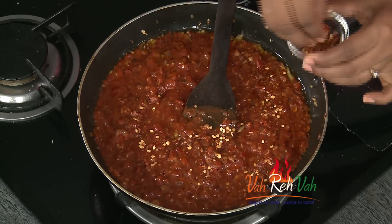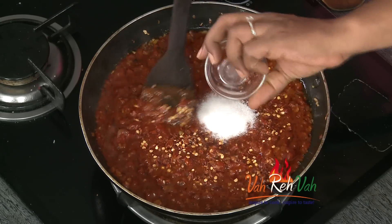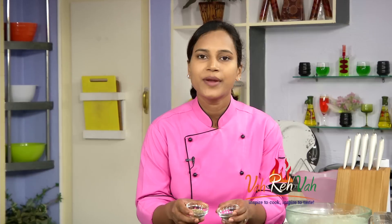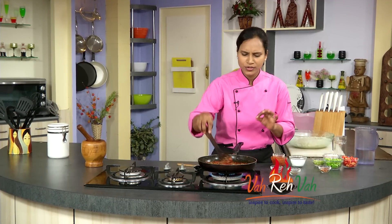Add onion to the sauce, add pepper to the sauce, add the flakes. Add sugar. This is dry herbs from any supermarket — this is oregano and this is basil. It has a lot of flavor.